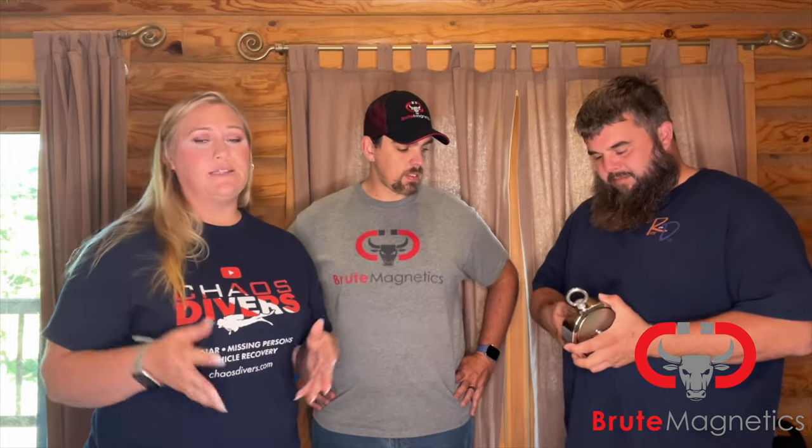This is going to be excellent for what we do, and we actually are headed out on our trip today, so we will hopefully be using this very very soon. Again, thank you to Brute Magnetics. Thank you to all of you who continue to support us and put us in this position to continue to help all of these families.